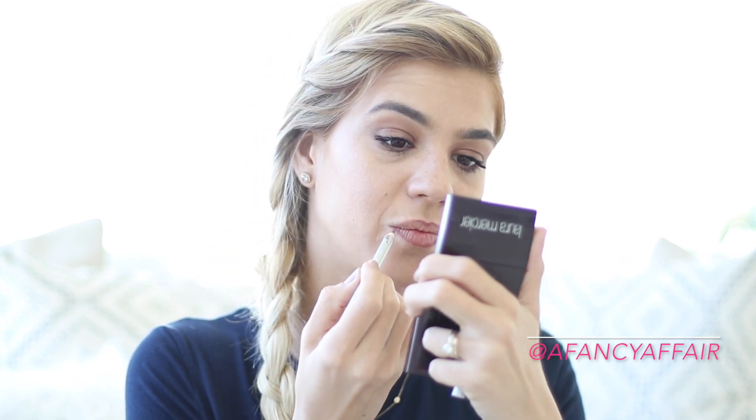Now I'm going in with my lip liner. I do not over-line my lips — I think it looks a little cheesy on me, so I kind of just do it on the actual border of my lip. A makeup artist once told me that when you do the corner of your lips on the top lip, always go from down up because it gives the impression that your lips are bigger.